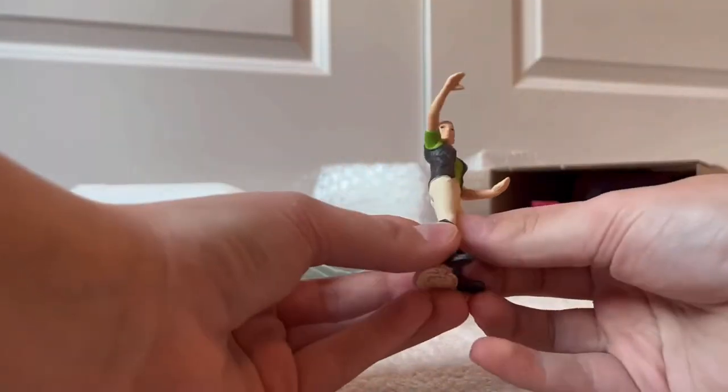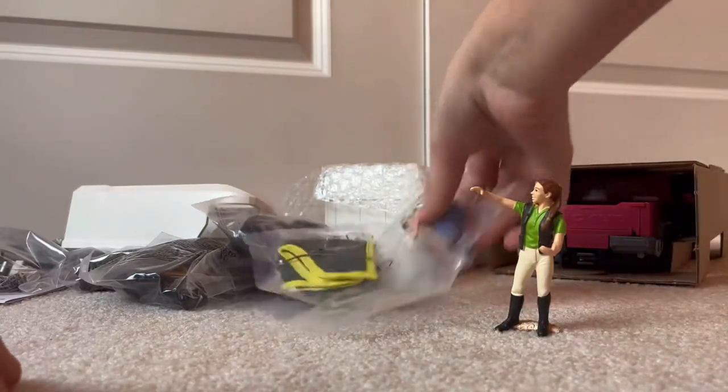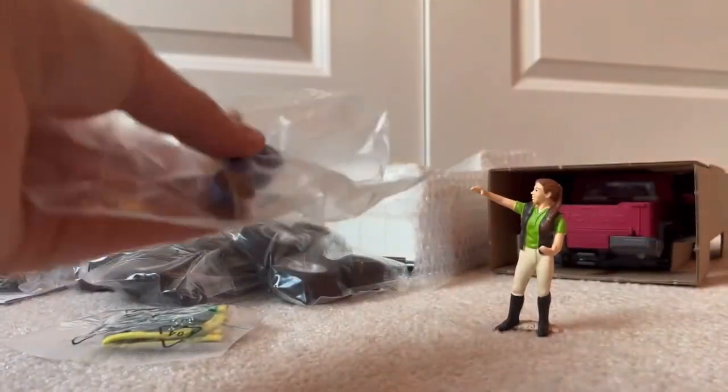This is a standing person. Looks like maybe some sort of groom. She's kind of stationary in this position, but I really like her. What else do we have? Oh, this is the truck driver.